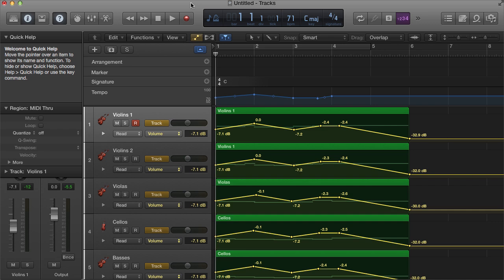This is assuming that you are using the specifically Logic built-in string sample libraries. A lot of people use Logic as a DAW, and a lot of especially beginner composers don't necessarily have the cash to fork out to buy expensive sample libraries like EastWest, CineSamples, or Spitfire, so they have to, for a while, use the Logic orchestral samples. Yeah, there are things to be desired, but they're actually not that bad — much better than general MIDI. You can do quite a bit with these samples.